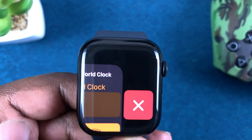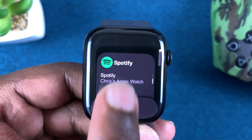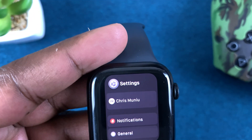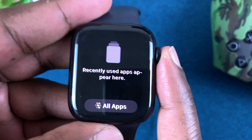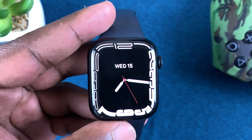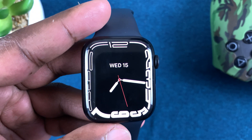Go ahead and look for the next app and you can do this for all the apps you want to close. Once you close all the apps, press the crown icon to go back to the watch face and now there are no apps running in the background.